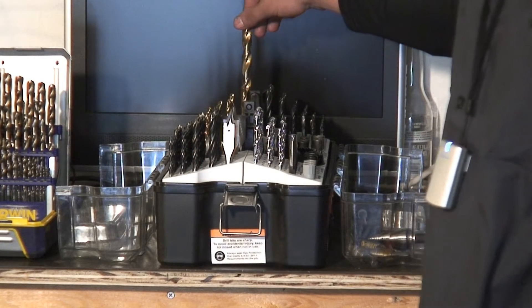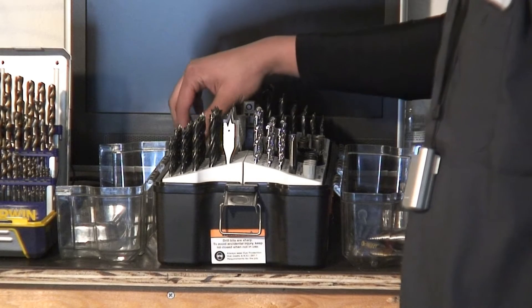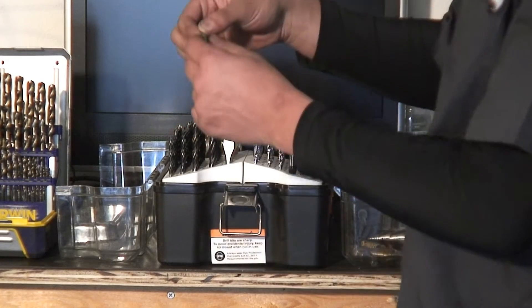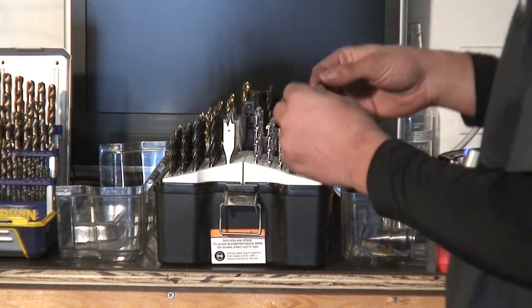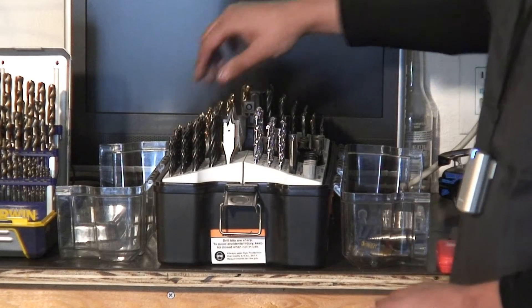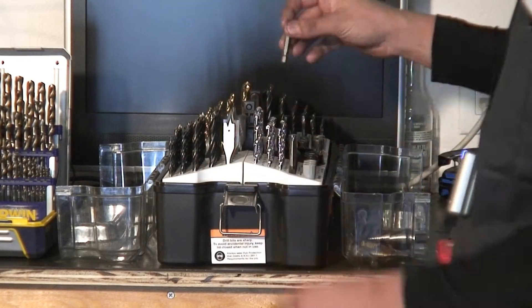These are metal cutting bits but these are typically only good for aluminum. There's all different types of bits for Phillips, flathead, security bits, hex bits, torque — all those can go on the drill.